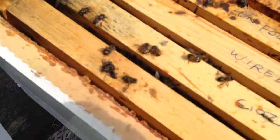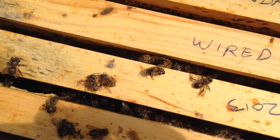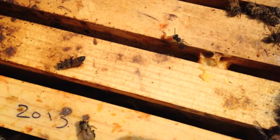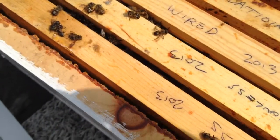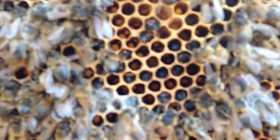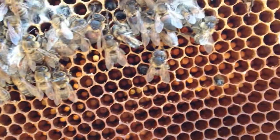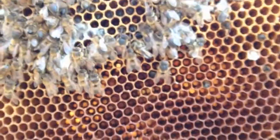I can see on this side of the frames that this looks like where the cluster would have been towards the end. There are still a few. It looks like there are also some insects in here robbing some of the honey perhaps. Pulling out a few frames, it does look like there are some bees that have their heads — in fact, their whole body — inside, face down into these cells, which may indicate starvation.